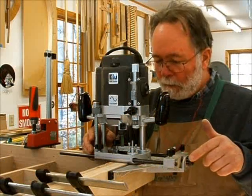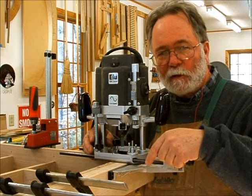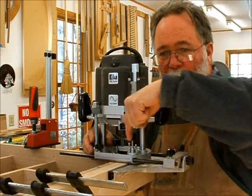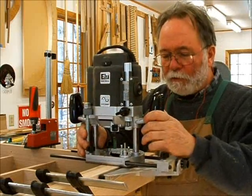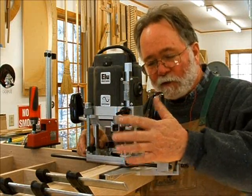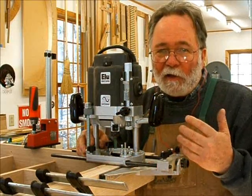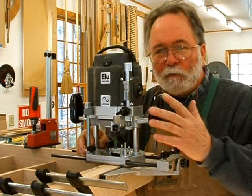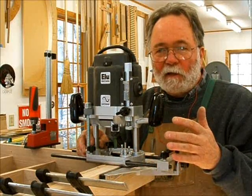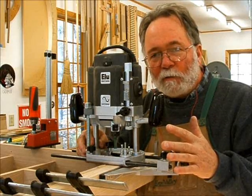One thing to mention: it's important to keep track of the bit's rotation direction when routing. This bit rotates such that as I pull the router toward me, it tries to pull the router and fence up against the material — that gives me a straight line. Had I done it the other way, I'd have to push the router against the fence, and there's a risk the router overtakes and gouges the material.